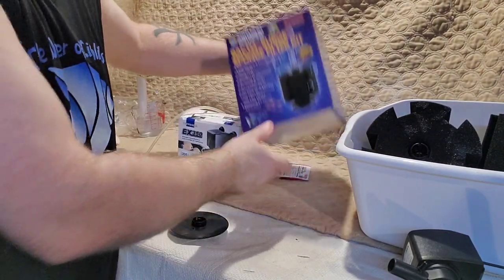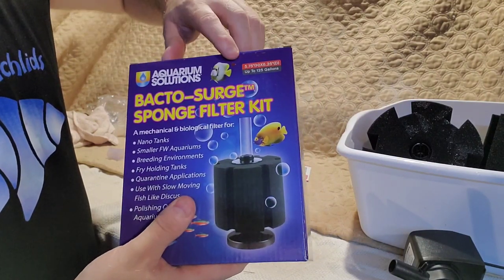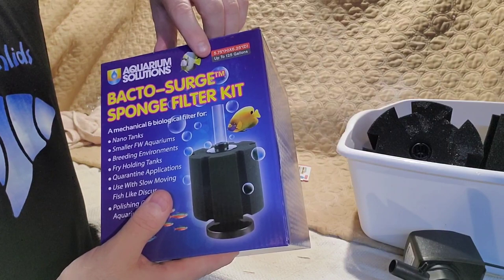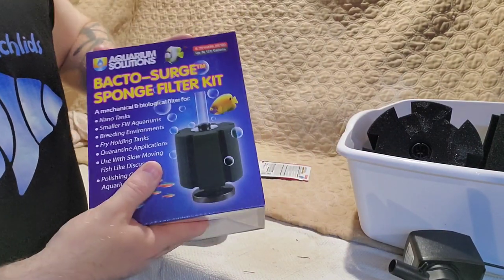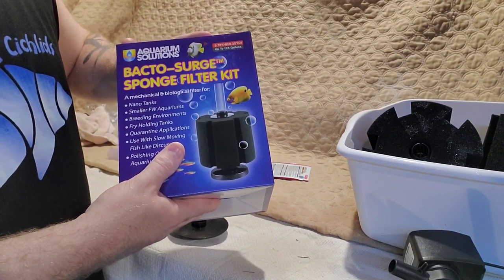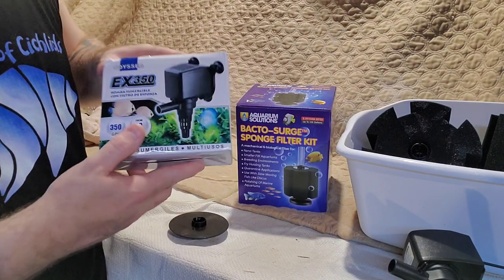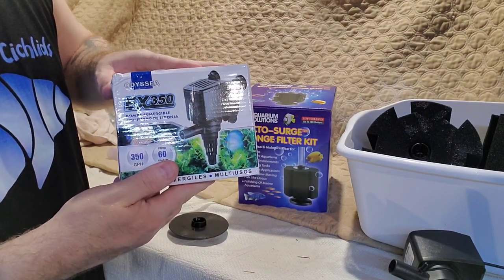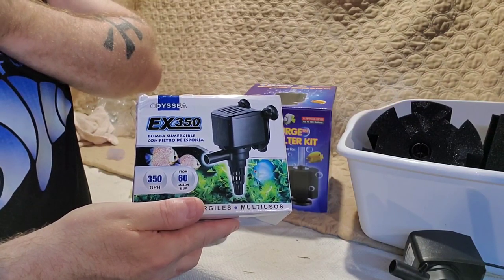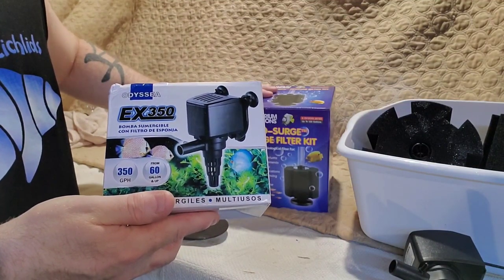So that's the PVC. These are the sponges I use — it's the Aquarium Solutions back-to-surge sponge, 5.75 inches by 6.25 inches, and it says up to 125 gallons. You all know we're not using just one of these sponges for 125 gallons; I've got four of them going and six of them going in some tanks, as you've seen. So that's the filter. And this is the power head — I got it from Top Dog Sellers, I think. It's cheap, only about $14–$15, but there's great flow out of it. I think it was Amazon, I'm not sure, but I'll put the link in the bio so you can see both of them.